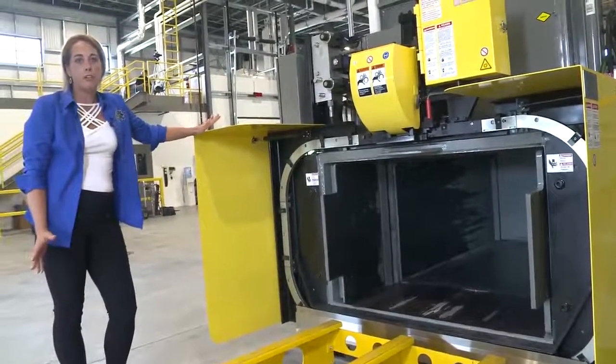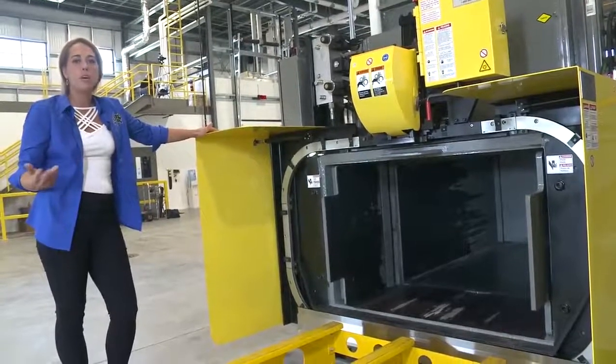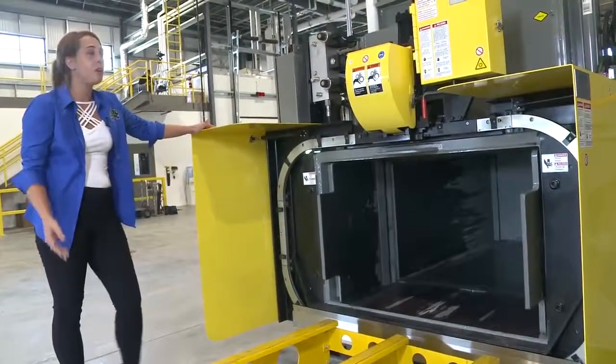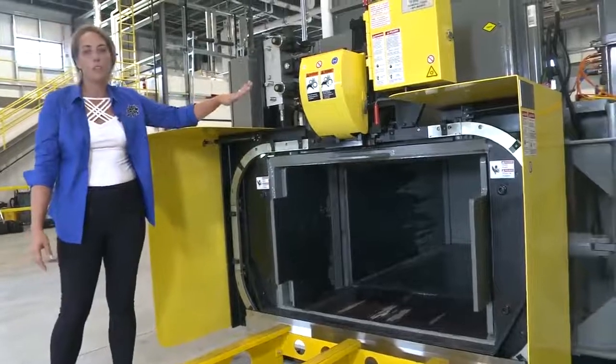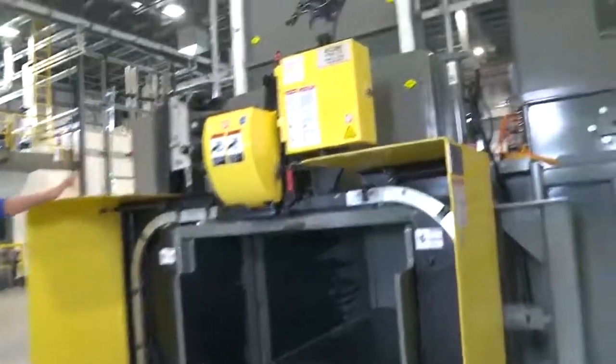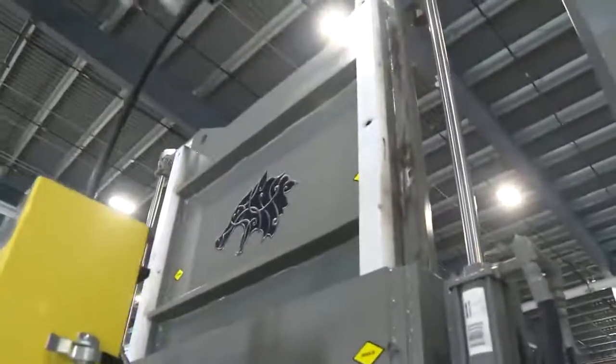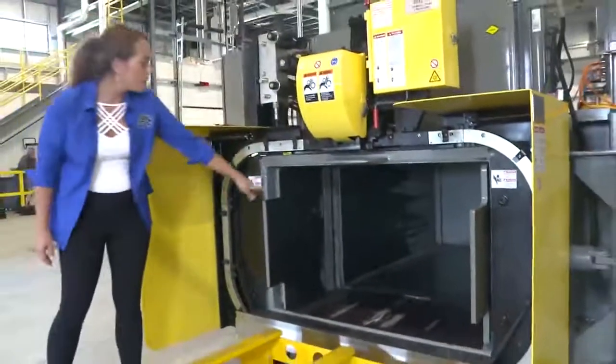We've gone with the industry-standard Accent wire tie. One of my favorite features about the wire tie is it has an interchangeable head — so if a pinion were to break, you can literally remove the head, reinstall it, and be back up and baling. The next feature is our vertical door — we went with the vertical door in lieu of the horizontal door to help eliminate all the debris inside your tracks.